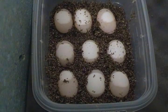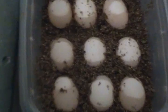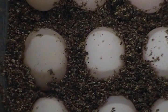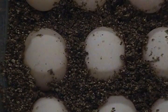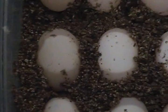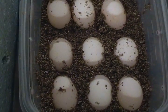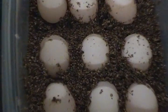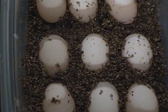Hey everyone, diamondback terrapins here. By the title you can tell this is going to be about how to tell if your turtle eggs are good. First off, you should notice that these eggs have basically a white circle developing in the middle of them. All the calcium is actually moving towards the embryo of the turtle, and this is called chalking. As you can tell, all nine of these eggs are good — these are diamondback terrapin eggs.